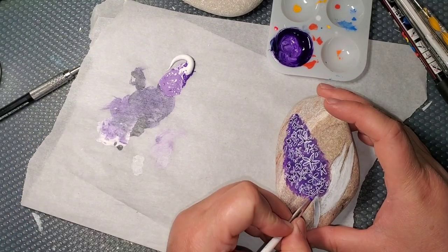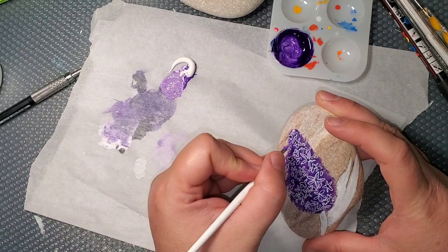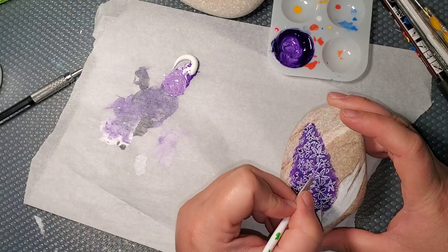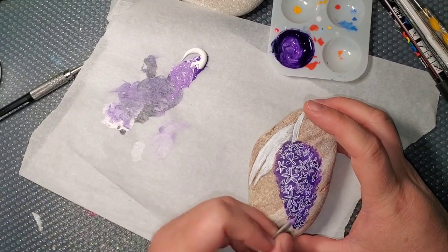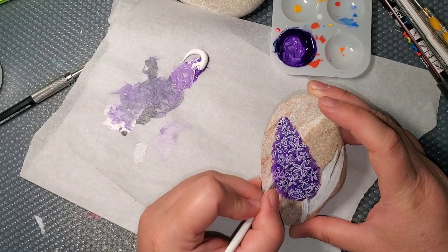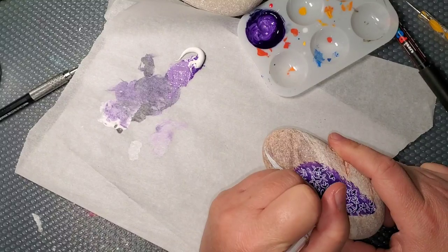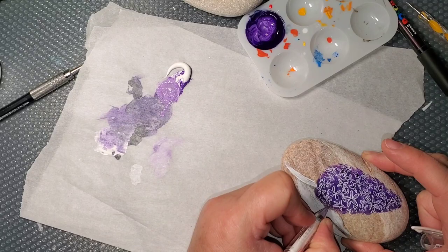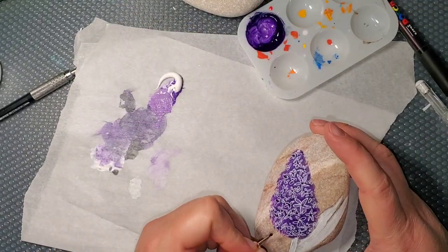So I added in a couple more little flowers and now I'm going in and adding some more color to the petals. Like I said, you don't have to be perfect with any of the flowers — just fill up the little space of the purple with your little white flowers and your extra petals and it'll look really pretty.